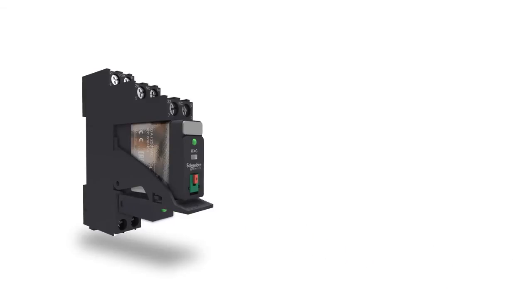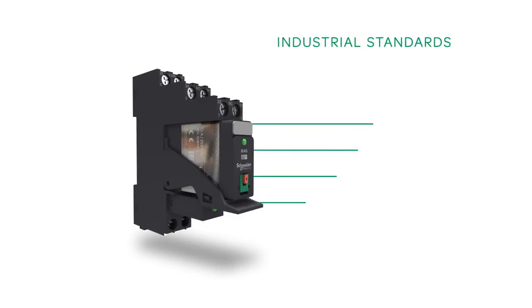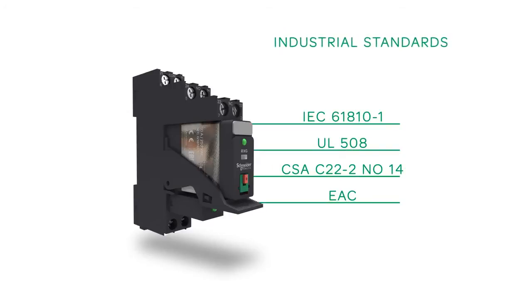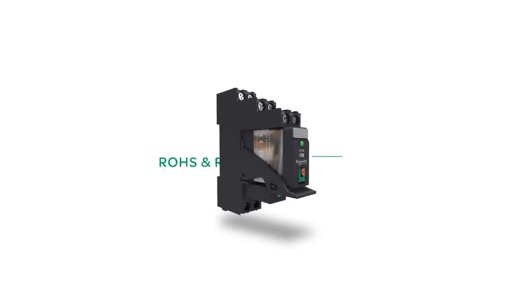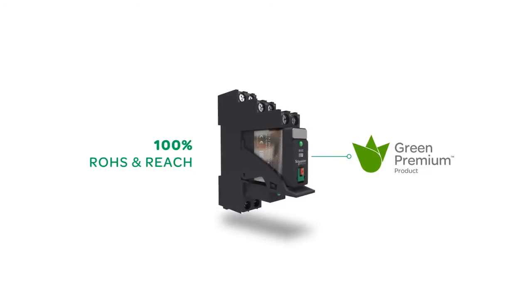Protection modules can also be added. Xilio RXG complies with a lot of industrial standards. Schneider Electric commits itself to reducing the environmental impact of its products — Xilio RXG is 100% RoHS and REACH compliant.